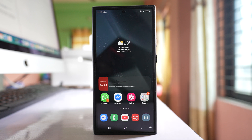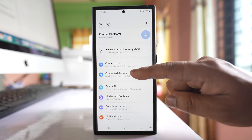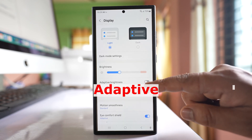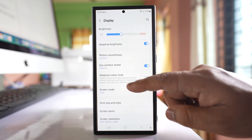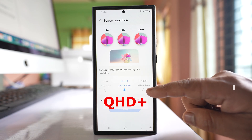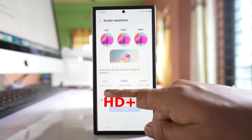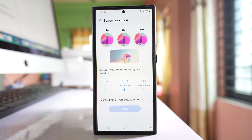You also need to decrease the screen brightness and resolution. Go to Settings, then Display, and make sure to enable Adaptive Brightness and decrease the brightness of the screen. Also go to Screen Resolution — don't select QHD+. Select FHD+ or HD+, because QHD+ increases screen vibrance but uses a lot of battery, causing your phone to overheat.